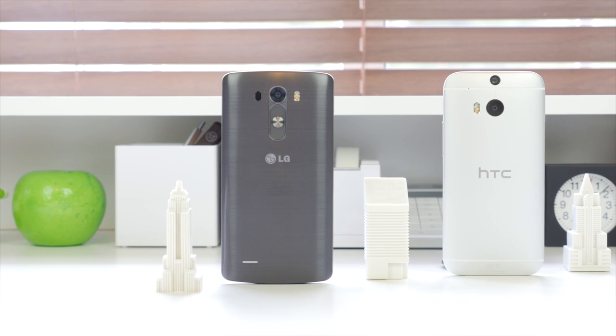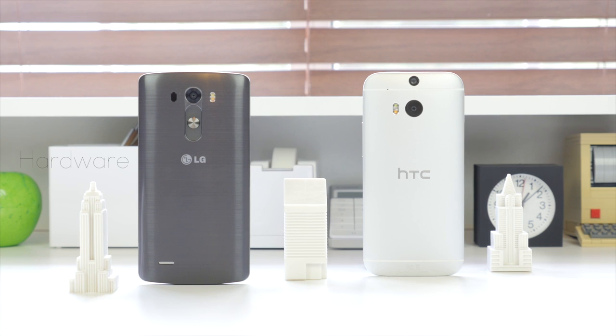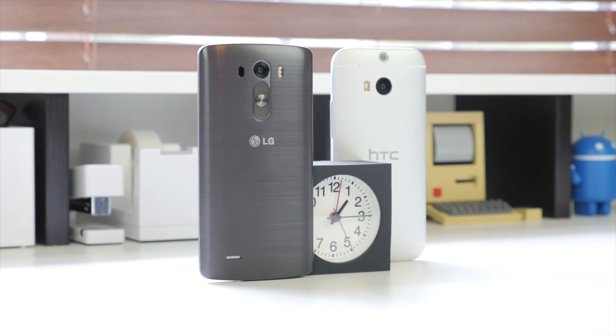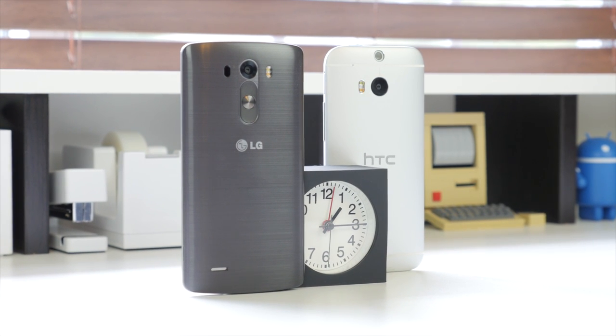The first thing we're going to look at is the hardware, and as you can see both companies took a different approach in terms of build quality, design, and material. The LG G3 has a plastic metal-looking removable back while the HTC One M8 is made 90% out of metal, very similar to its predecessor the HTC One M7. I'm not a huge fan of plastic but LG did a great job — it feels extremely solid, doesn't seem slippery, and looks really nice. A lot of people were actually fooled into thinking it was metal, and the fact that it is removable and replaceable is a huge plus.